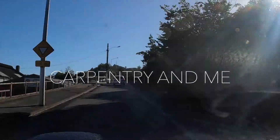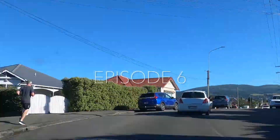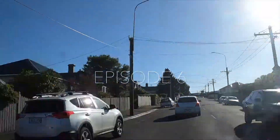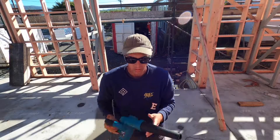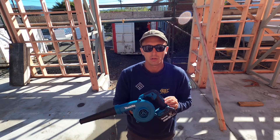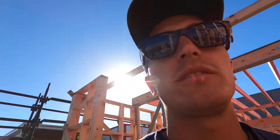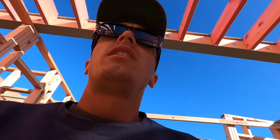Welcome to Carpentry and Me. I didn't really have any real reason to buy the bar except I wanted one, so that's why I bought that. But in today's episode we'll just have a quick catch-up of what's been happening on site, seeing as I haven't really been doing much filming this week, and we'll see where we're at and where we're going to be next week.